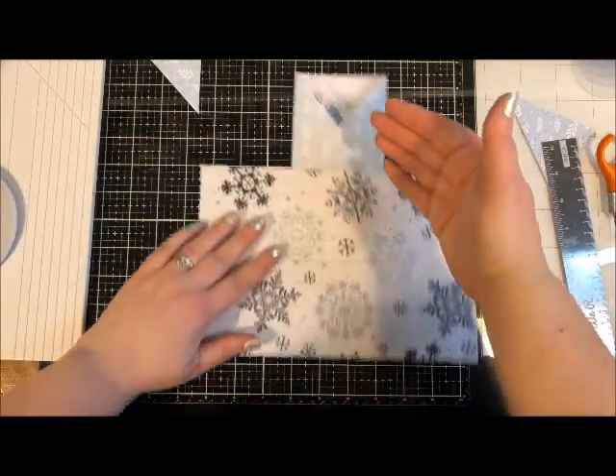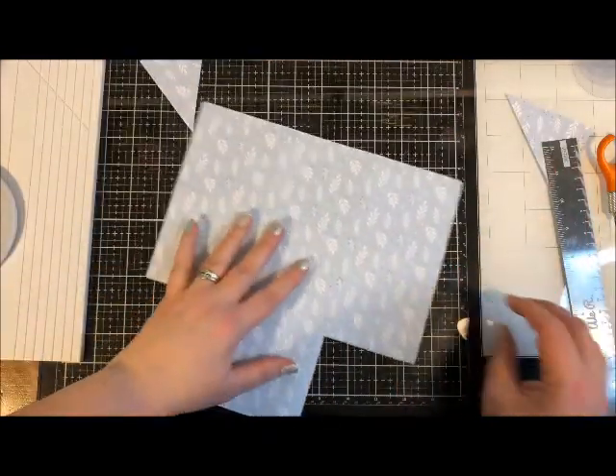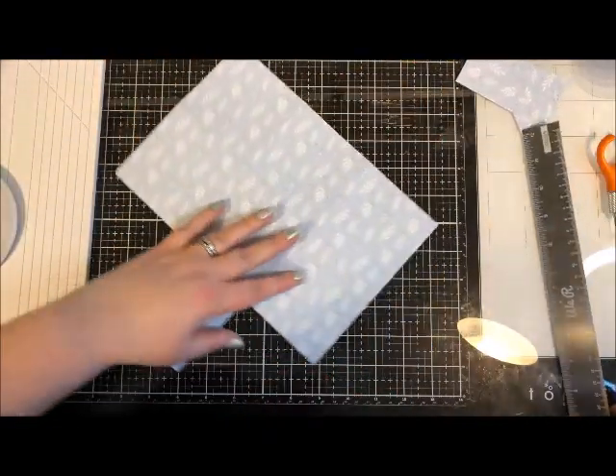Now I want to match that with this side, so we're going to do the exact same thing on this side — just need to trim away those corners.